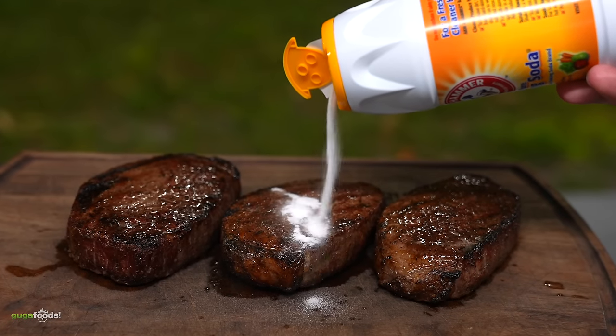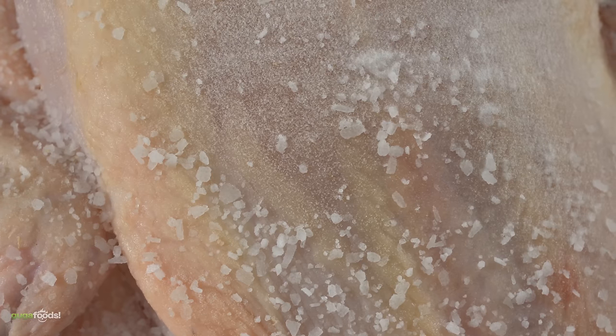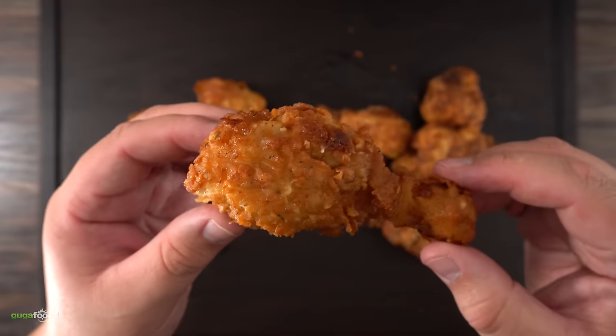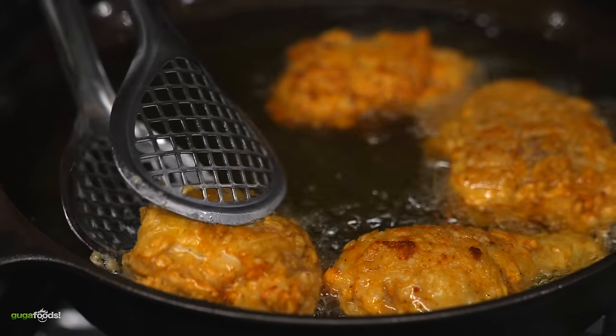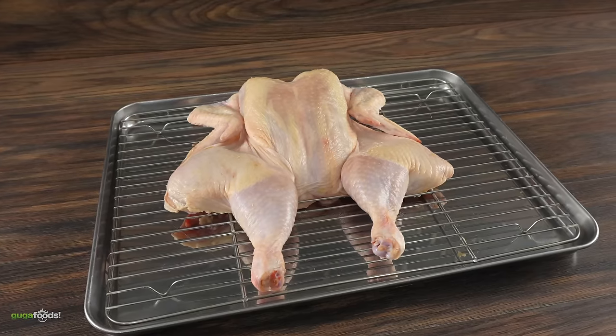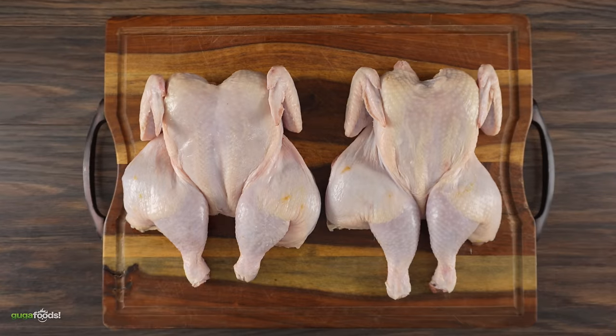I previously did an insane experiment tenderizing steaks with it and it worked quite well. But today we're going to be using it for a completely different purpose, because so many people have claimed that this makes better crispy chicken — and obviously without it being deep fried. My hope is that this is going to work well, because my goal is to make fried chicken without it actually being fried. And the first thing we're going to need is two exact birds.